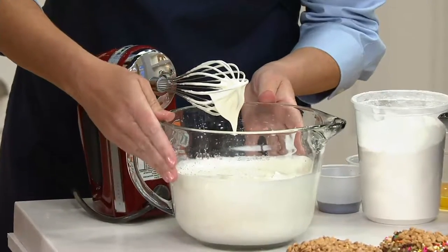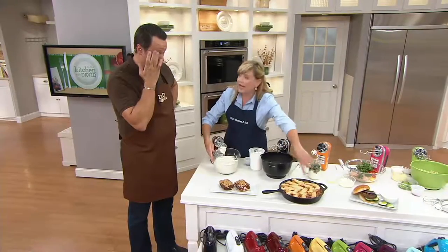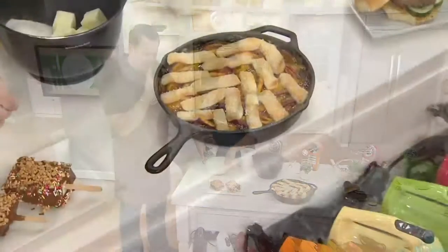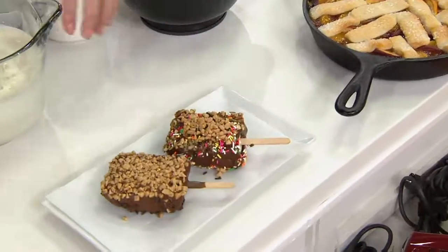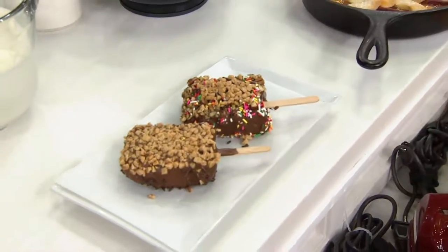So what you would do is pour this into a pan and freeze it overnight, and it would be delicious on a peach cobbler. Or these are called Balboa bars — they are ice cream bars. So if you froze it in a loaf pan, sliced it into rectangles, put in your stick — Balboa bars are dipped in chocolate and covered with all kinds of good toppings.